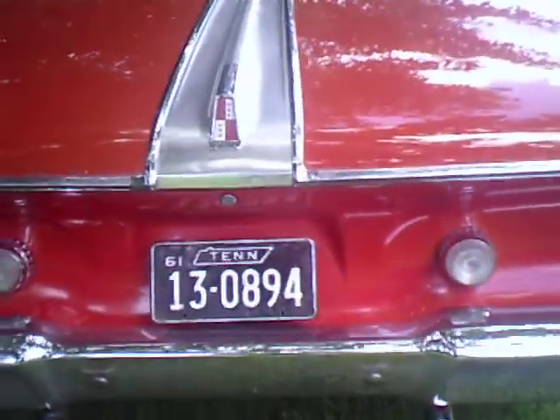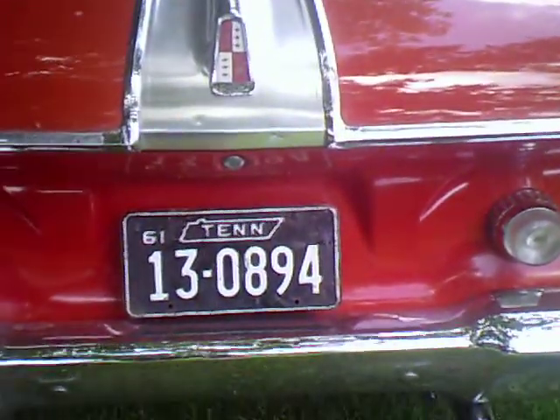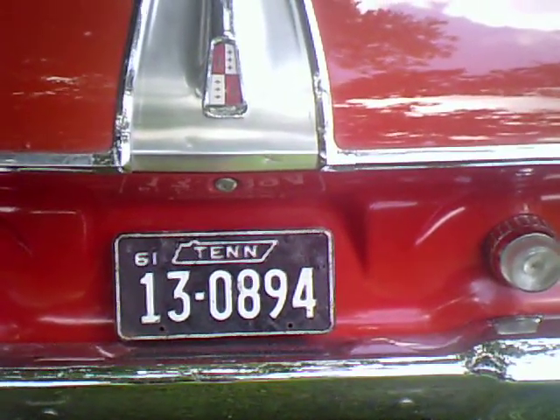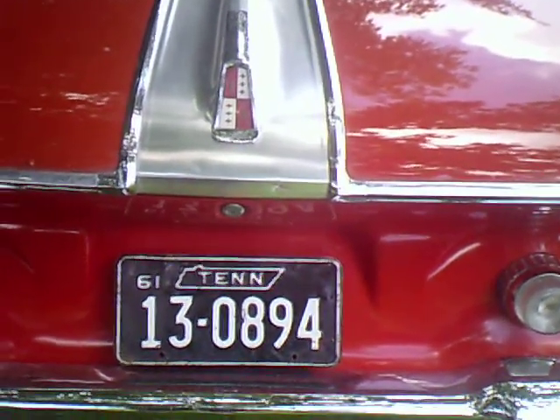The car is already licensed, registered, and insured. I had a 1961 Tennessee license plate issued to the car. Today I went down there to register it.